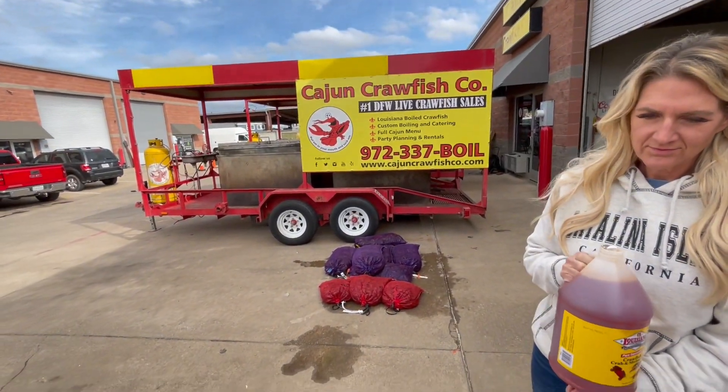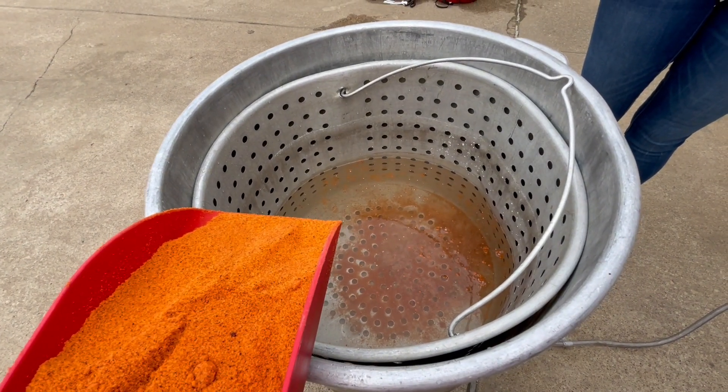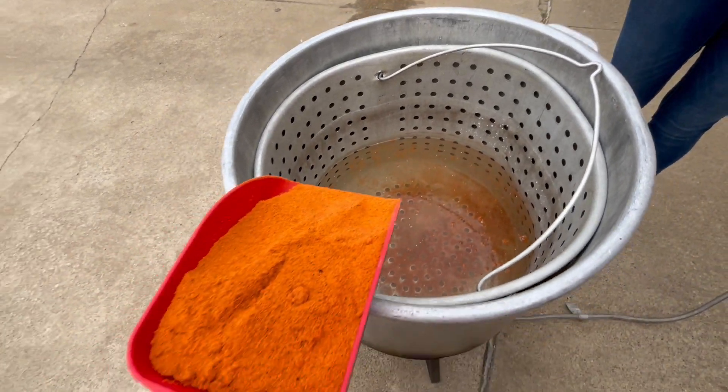Cajun Crawfish Company cooking in a pot. That's a 120 quart pot. We get the water to about that third line. We're going to do like 15 pounds. If you're doing 30, I'd get it to the fourth dot.